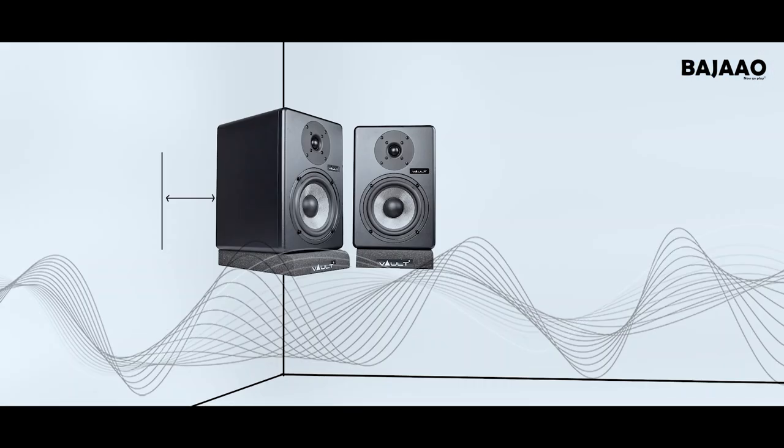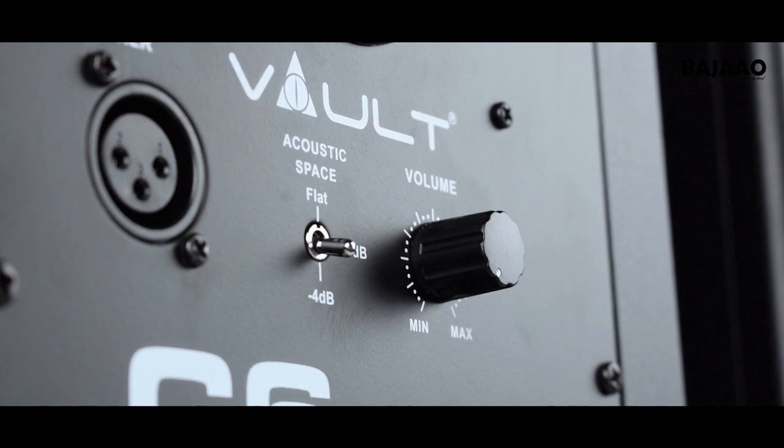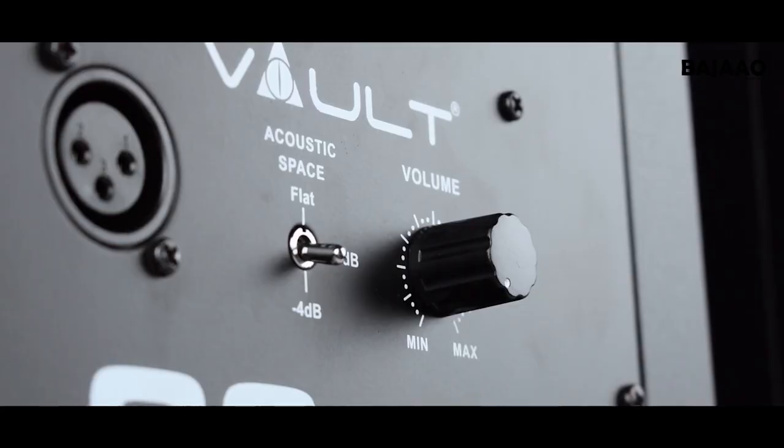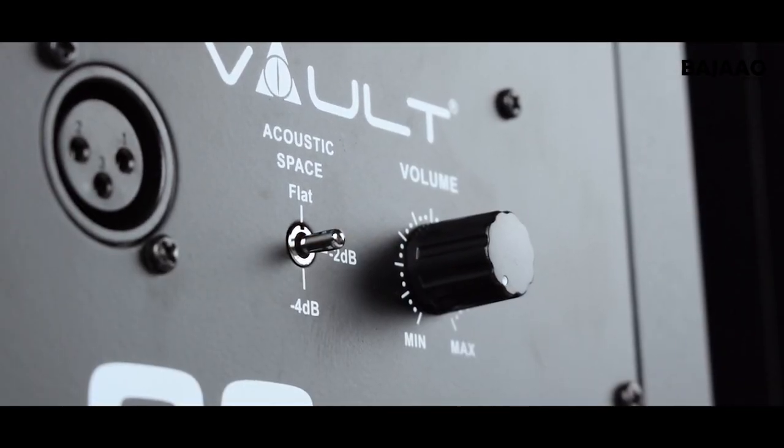When a monitor speaker is placed close to a wall or in a corner, the low frequencies tend to be emphasized — an effect called boundary bass boost. This effect is most pronounced if the monitor is in a corner. You could start by setting the acoustic space switch to provide the most bass attenuation, that is minus 4 dB, or if the effect is less pronounced but definitely still present, set it to minus 2 dB.